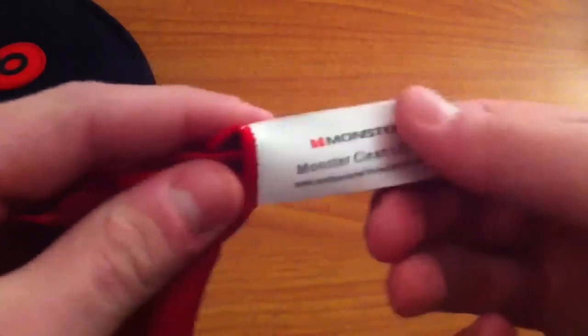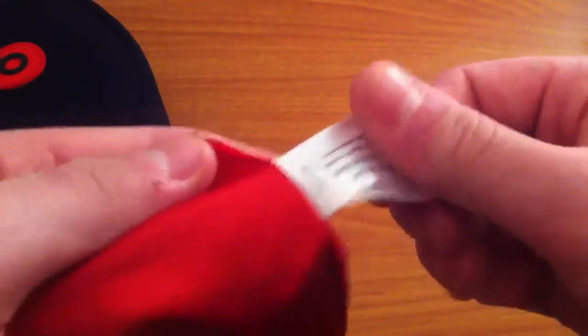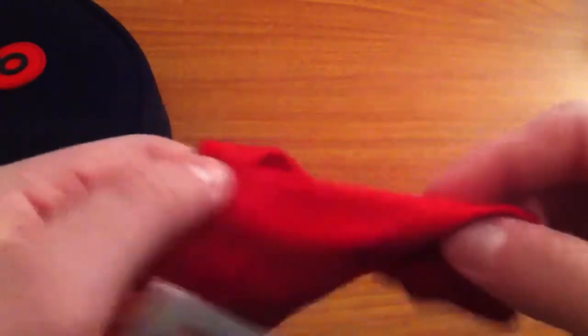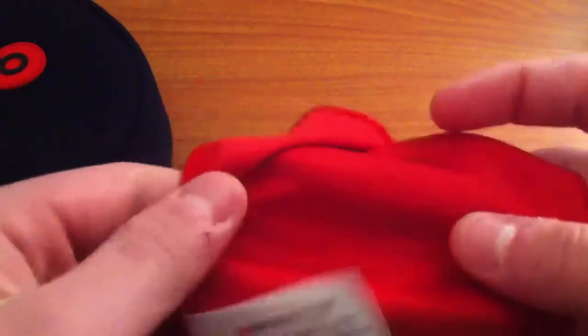It also comes with a Monster cleaning cloth — it's a microfiber cloth. The tag is very unfortunate and I don't really like it, so I would cut it off right after this. That's pretty much it for the extras.